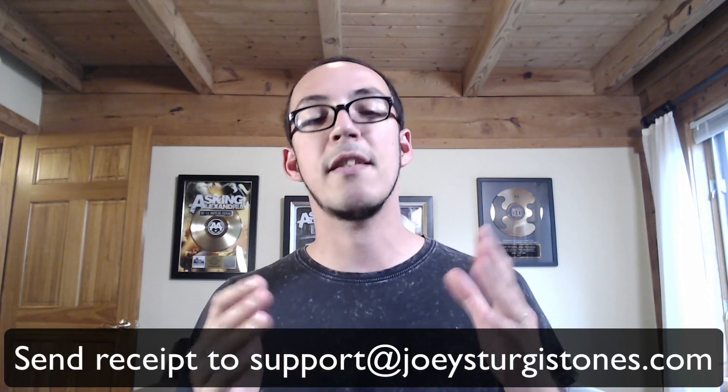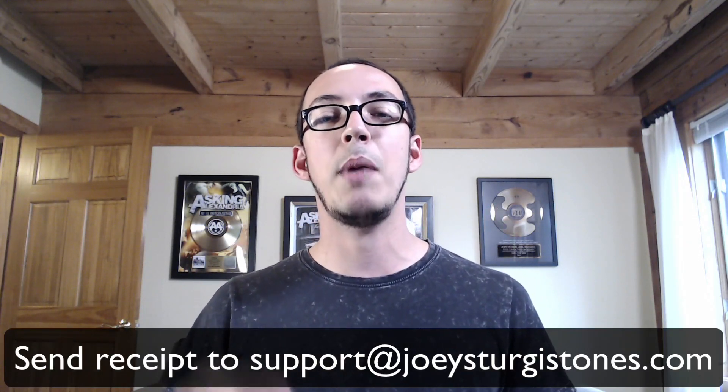I'm also going to make a special offer. If you purchase the class, send me your receipt to support@joeysturgistones.com and you'll get a free JST plugin up to $49 in value. How awesome is that? Click the link on the video and grab my Studio Pass class with CreativeLive. Stick around because tomorrow I'm going to be talking about why you should learn from me about mixing this month. That's all for now. Talk to you tomorrow. Happy mixing.